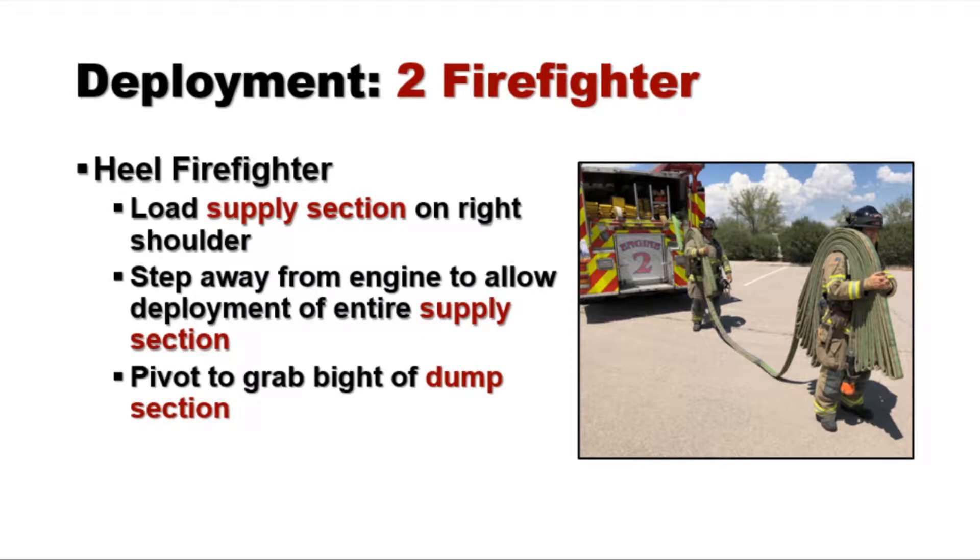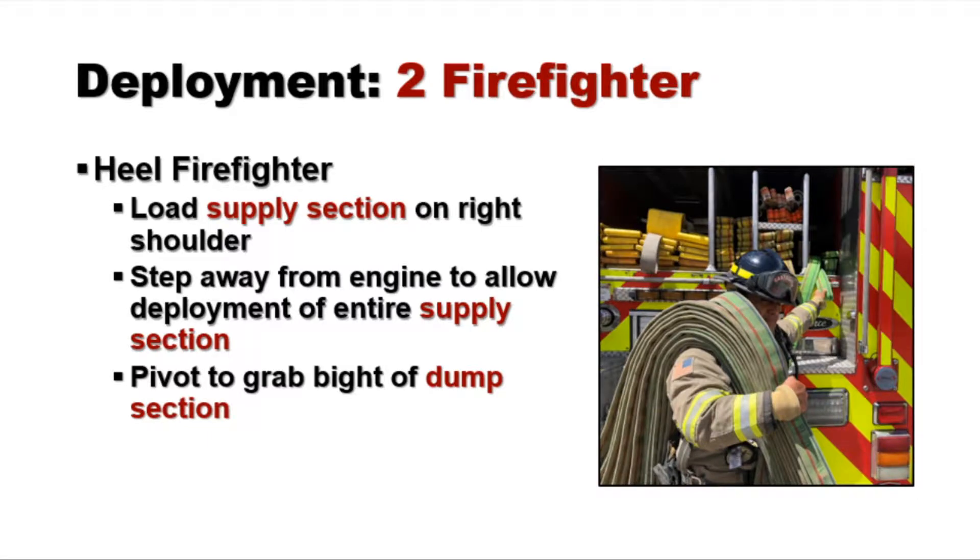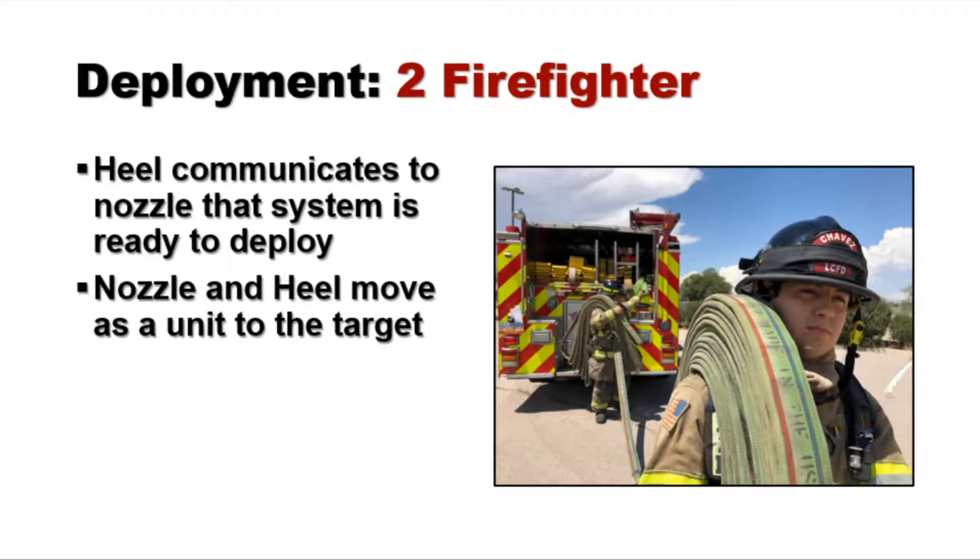The heel firefighter now comes in, loads the supply section on the right shoulder, steps away from the apparatus to ensure complete deployment of the supply section, pivots, grabs the bite, and then prepares to dump that section onto the ground and move the entire attack system to the target.